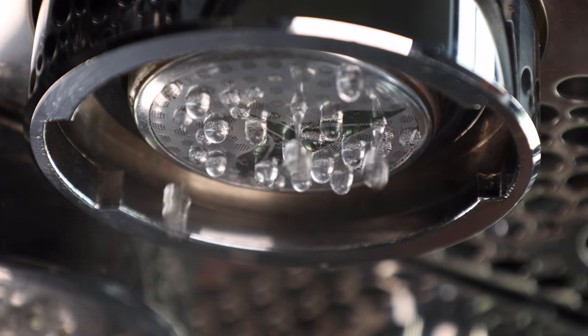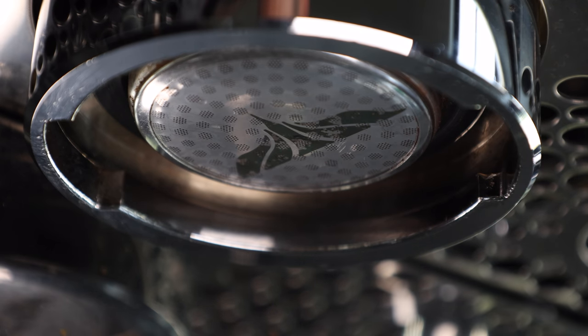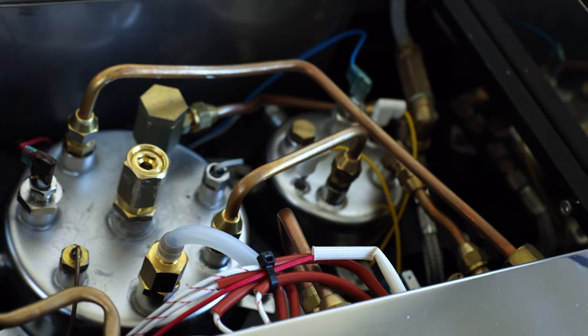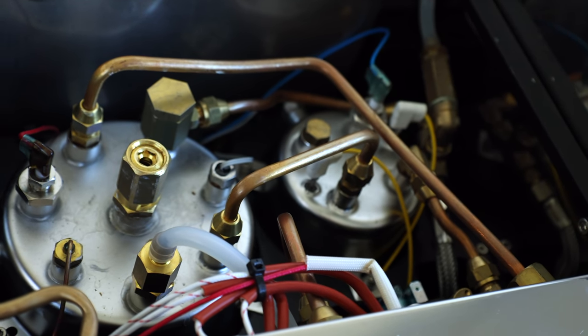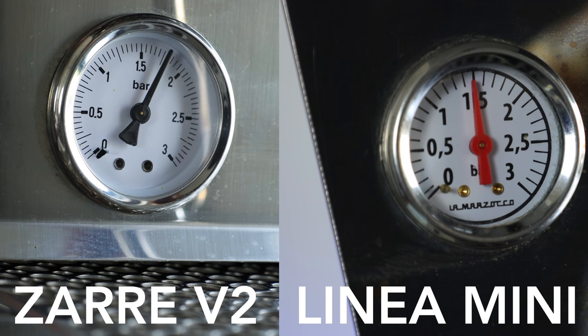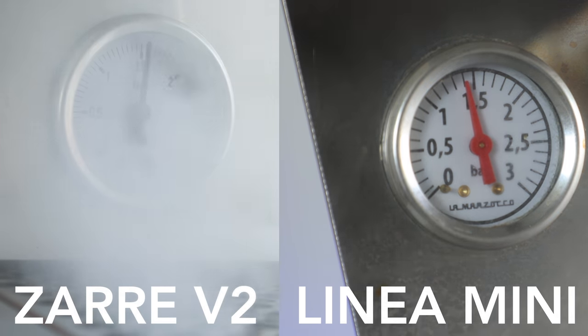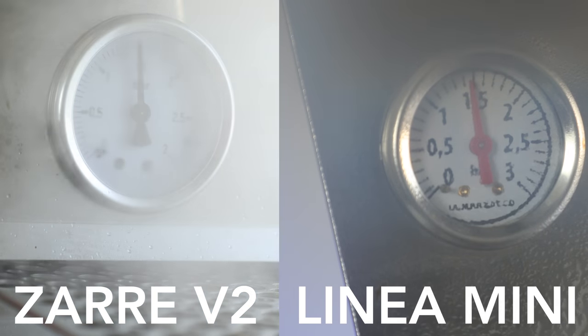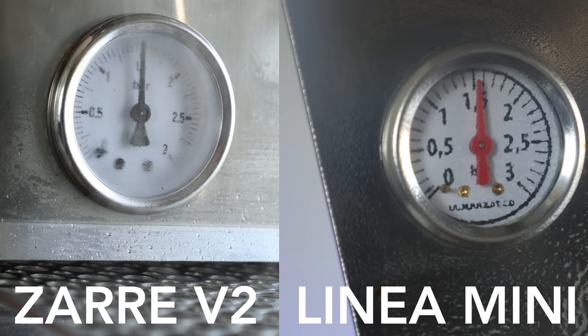The group itself is a 58 millimeter E61 style with an integrated heater aimed at enhancing temperature stability. Inside the machine, you've got two vibration pumps and two boilers: a 0.6 liter brew boiler and a 1.8 liter steam boiler. Even though the steam boiler is basically half the size of the Mini's 3.5 liter, it rivals the steaming stability, and both will run up to 30 seconds at a consistent 1.5 bar pressure and recover quickly.